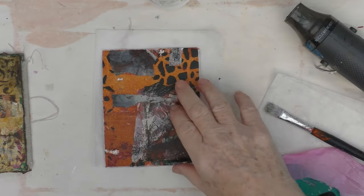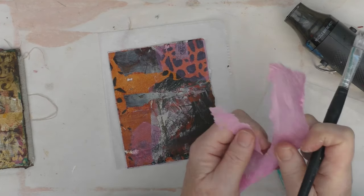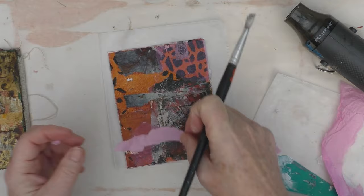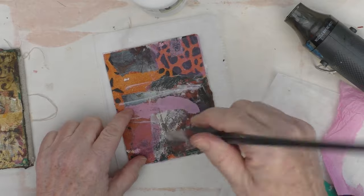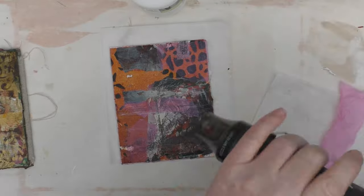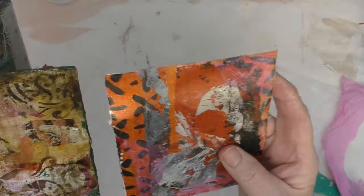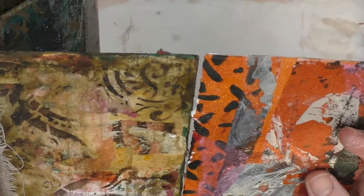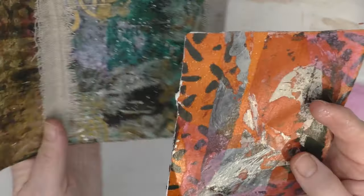I'll just give it a quick dry, and then I'll do exactly the same on the back. Here I am finishing off the second side — nothing different in terms of the process, so I've just shortened the sequence. At this point I dry it and then look at it alongside my journal. I actually like that page as is — I could live with that — but not up against that page, so I am going to look to do something different of course.